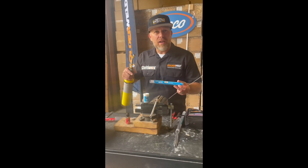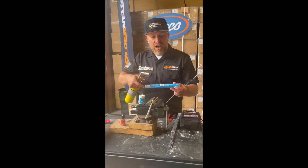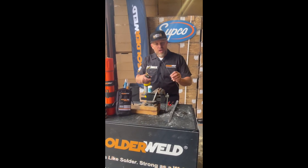Watch how to make an aluminum repair, whether it's on a coil or micro channel, with alloy, saw, and flux. We'll make an aluminum repair without fear. For this process, you're going to take your time first.